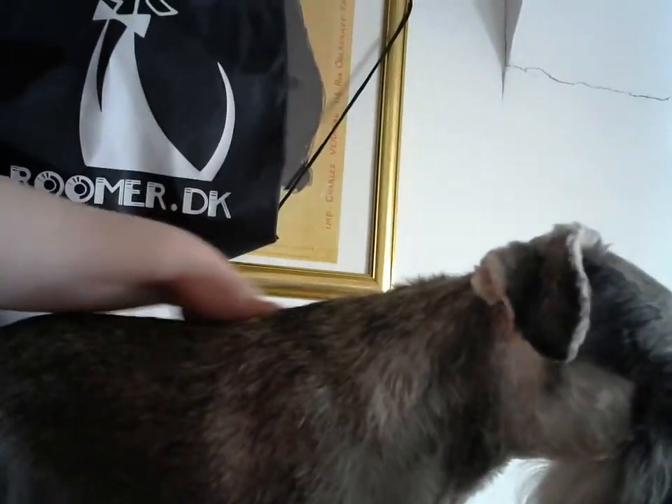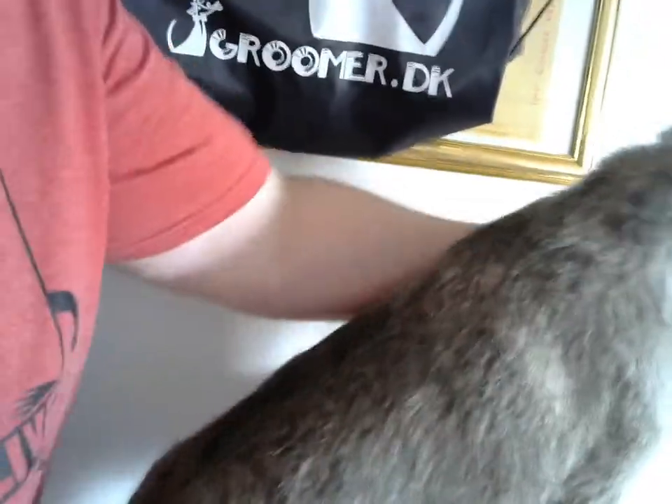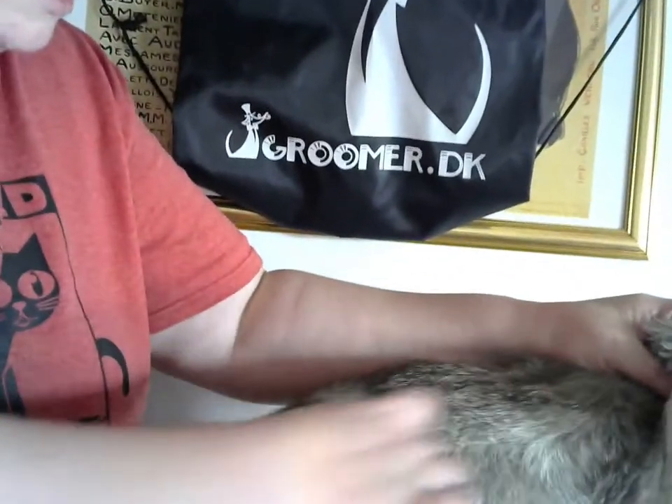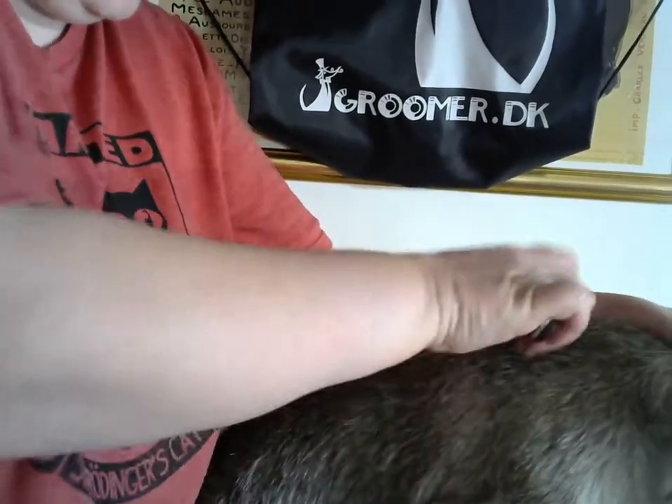That's how you remove the undercoat. You can also make them sit down a little. It's always better to straighten the skin because then you can go nicely and take all the undercoat away.